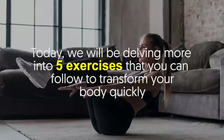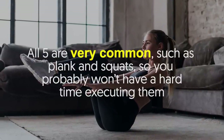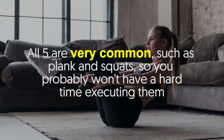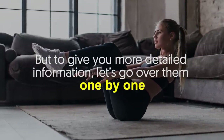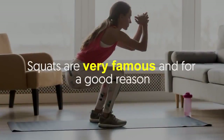Today we will be delving into five exercises that you can follow to transform your body quickly. All five are very common, such as planks and squats, so you probably won't have a hard time executing them. Let's go over them one by one. Number one: squats.